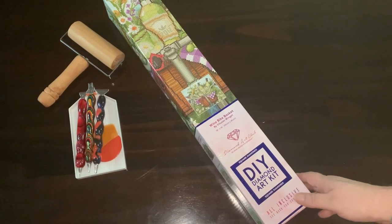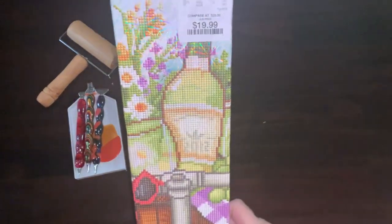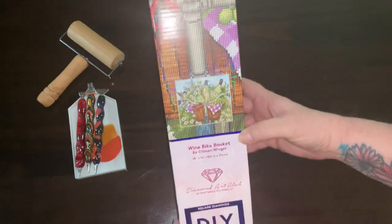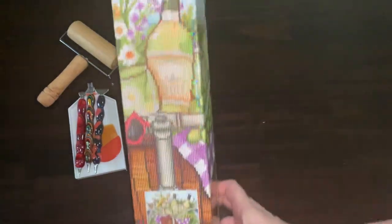Hello Diamond Painters, or Dippedy Daughters as we like to call them here. People have been asking about the HomeGoods Exclusive Kit. I don't normally do unboxings, but somebody requested it, so I'm going to give it a try here.